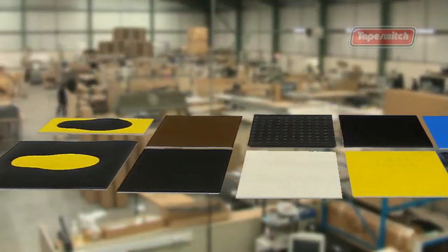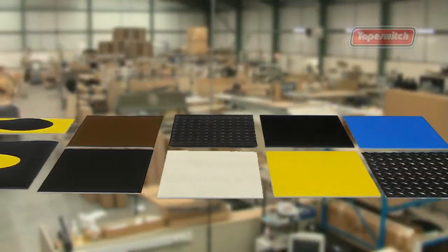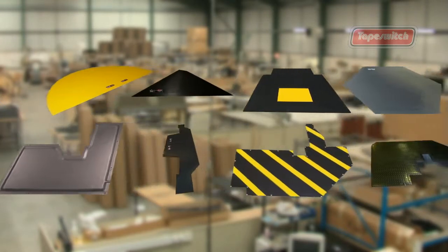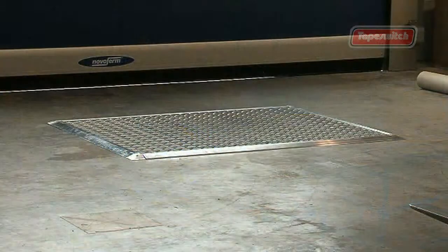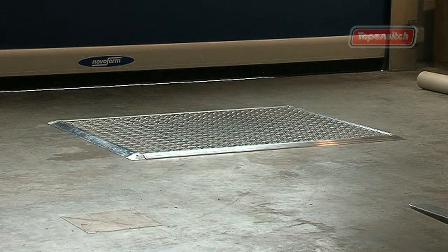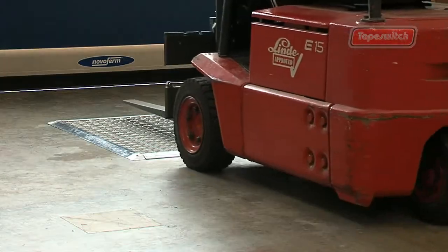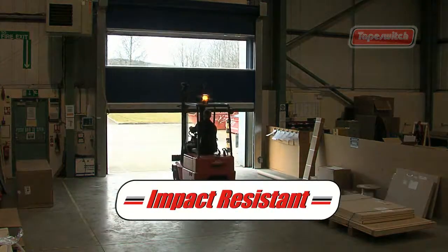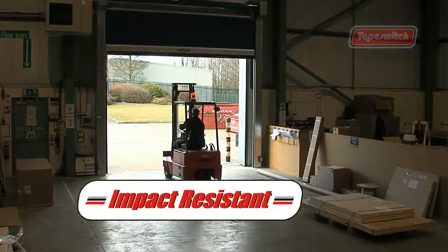Tape Switch mats are available in many different sizes, shapes, colors and surface patterns. All mats can be tailored to meet most sensitivity requirements. Our diamond plated surfaces have ramped edging, giving high durability in the harshest of industrial environments. They withstand heavy traffic and give excellent resistance to impact.